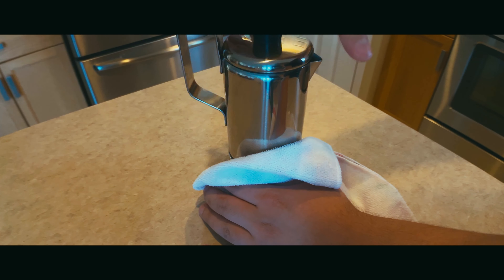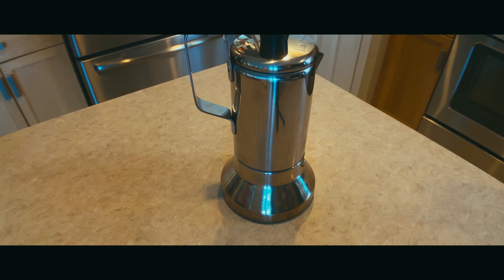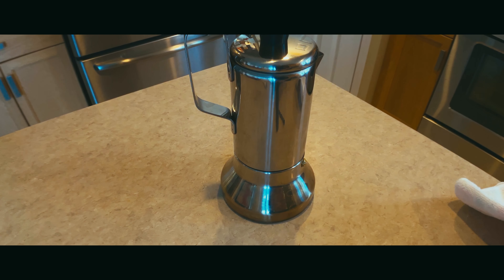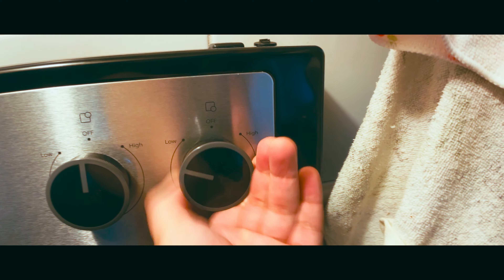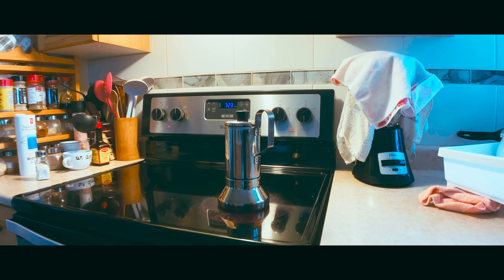Now it's time to screw everything back on. Remember, you just poured hot water into this thing and you don't want to burn yourself, so use a towel or something to screw everything on tightly. Now we'll turn our stove up to medium and it'll start brewing the coffee pretty fast, so just let it do its thing for a few minutes.